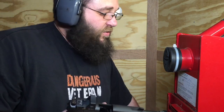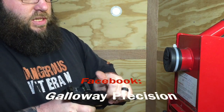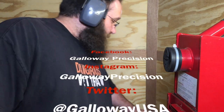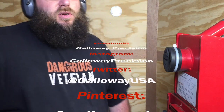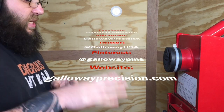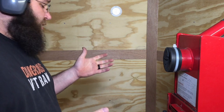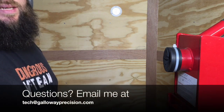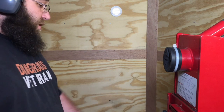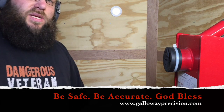Products we have out now and some products we're coming out with in the future. Stay tuned as always to the YouTube channel — we're always putting new stuff out there. Make sure you follow us on Facebook, Twitter, Instagram, and Pinterest. If you guys have any questions about anything, feel free to email me at Tech — T-E-C-H — at GallowayPrecision.com. And as always, be safe, be accurate, and God bless.